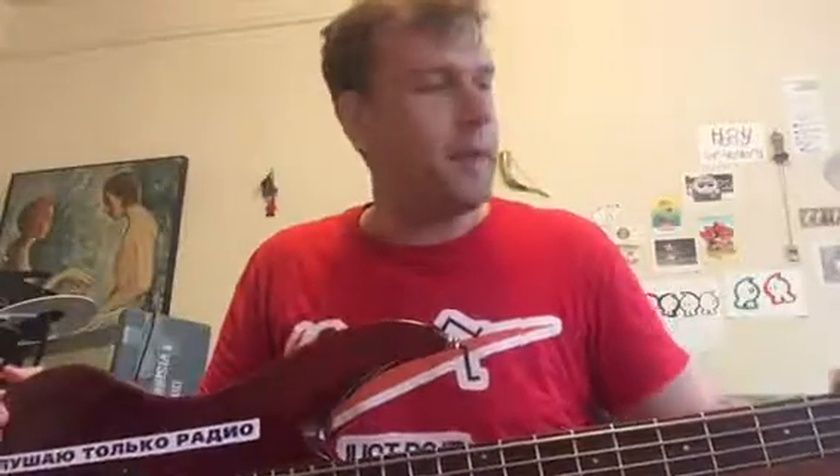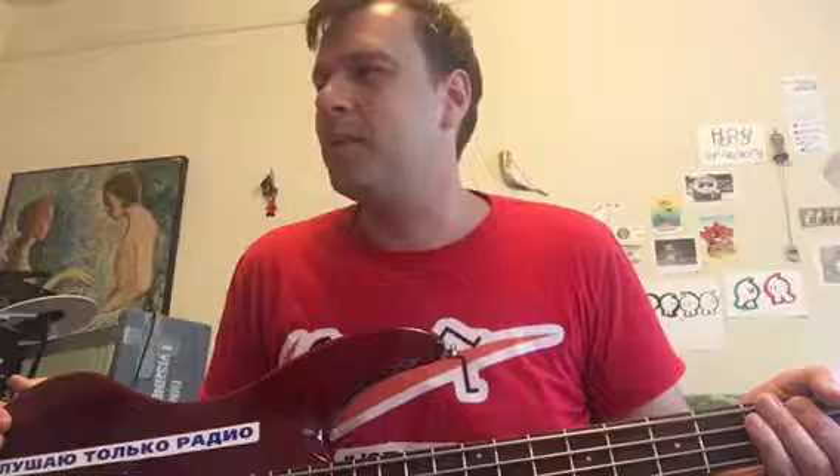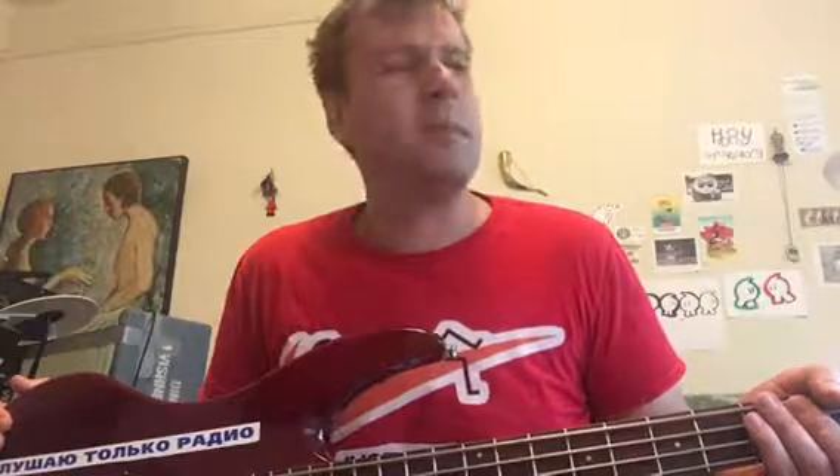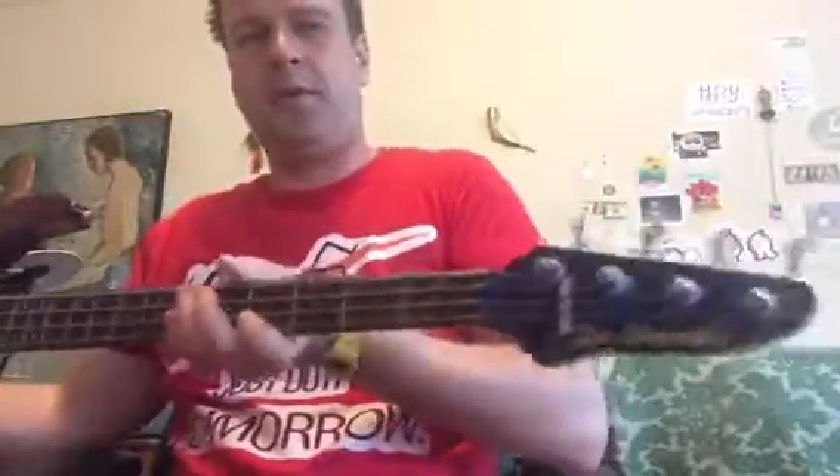This bass also has, instead of the regular 34-inch scale, an elongated 35-inch scale. It's neck heavy — not terribly, but still neck heavy. What I did to it recently — maybe a couple years ago, maybe last year — I decided to convert it to the low tuning, the B tuning.